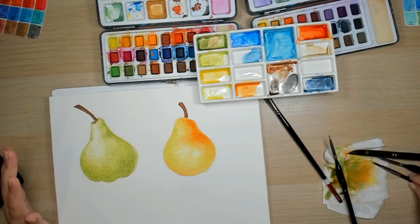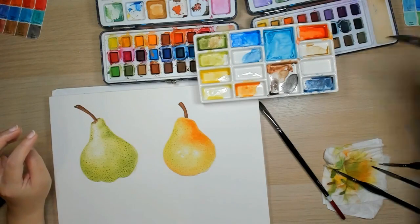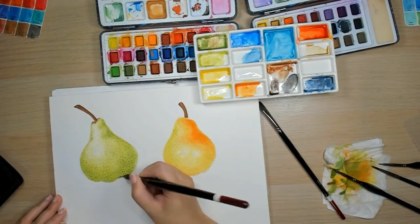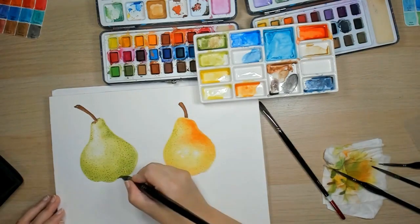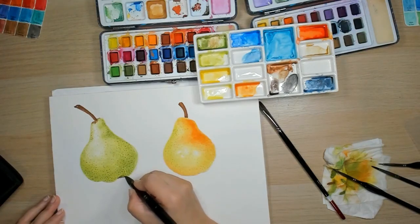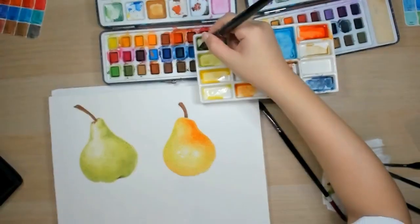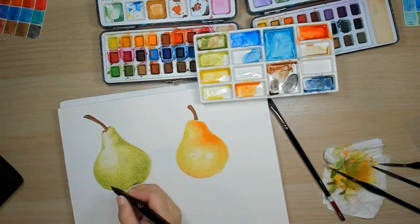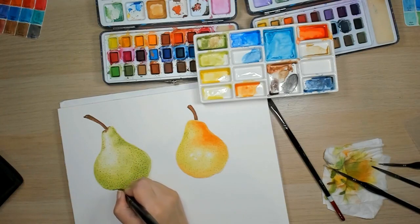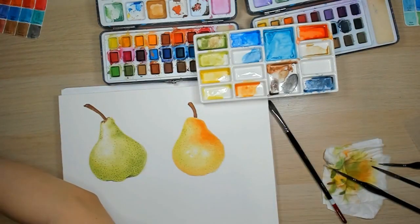Now we'll just look at it and add the finishing touches. I see some shadowing over here and there — so let's add the shadow, using this color that we still have, then dipping our brush in water and pulling the color outwards to get a nice soft shadow. Do it here as well on the other side. You can always add the bottom later for the surface — it's up to you what color you want for your surface, you can just go for a neutral color like blue or brown.